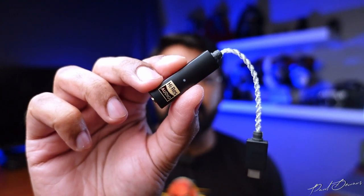This little dongle DAC is quite an impressive piece of tech, especially if you don't want to carry around a dedicated audio player. Before I get into this review, thank you to the guys at Headphone Zone for making this review possible by sending me a demo unit. All thoughts and opinions are my own.